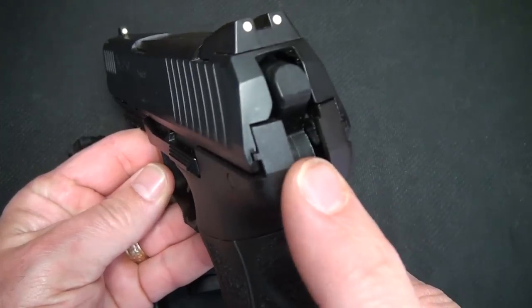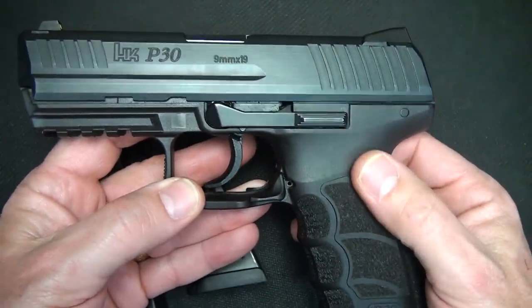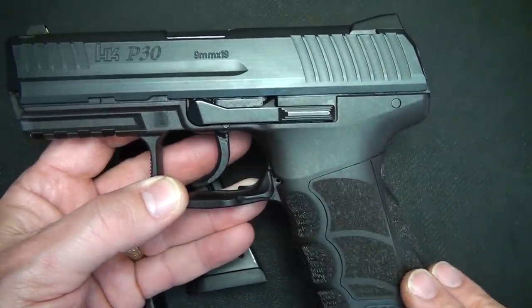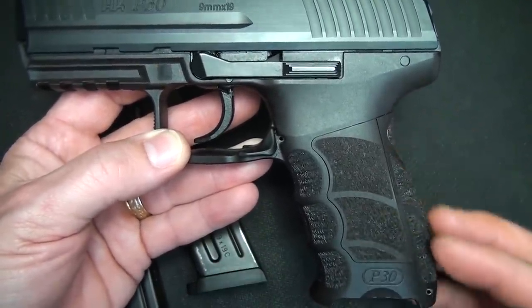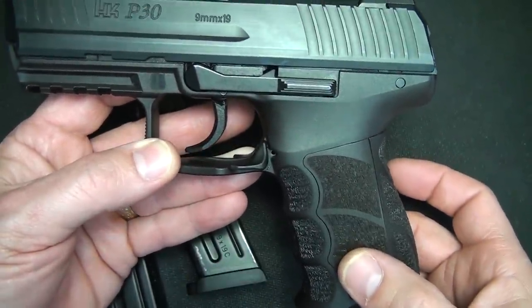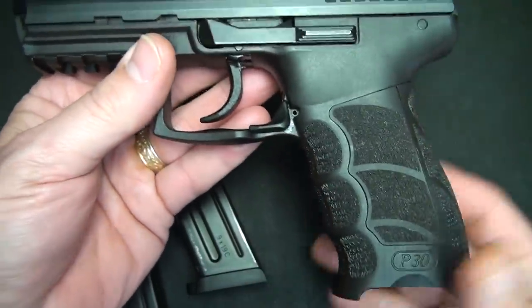This is a hammer-fired pistol. We're seeing more and more striker-fired guns, especially in a polymer frame, but this is a reinforced glass polymer frame. It has a really ergonomic feel to it. We're going to look at the interchangeable back straps and side panels, which is really unique. The grip is very ergonomic, and that adds to accuracy and confidence.